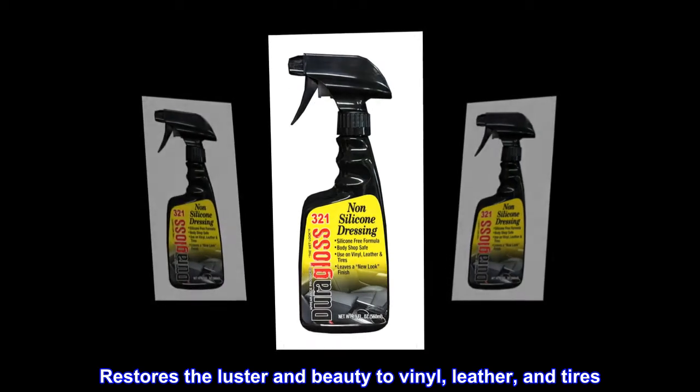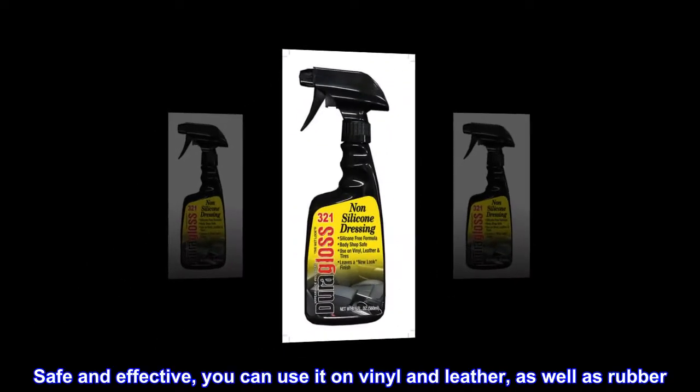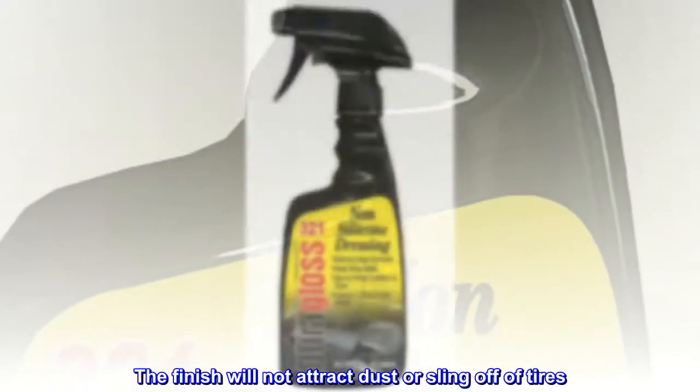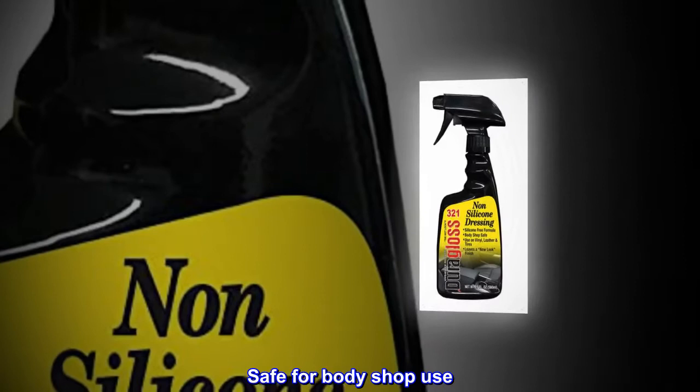Restores the luster and beauty to vinyl, leather, and tires. Safe and effective, you can use it on vinyl and leather, as well as rubber. The finish will not attract dust or sling off of tires. Safe for bodyshop use.